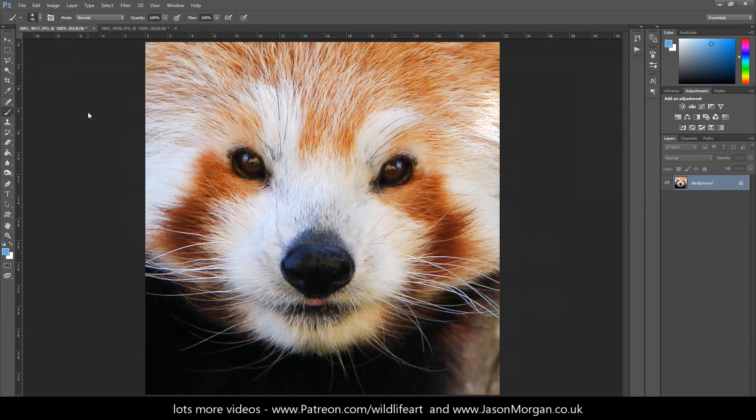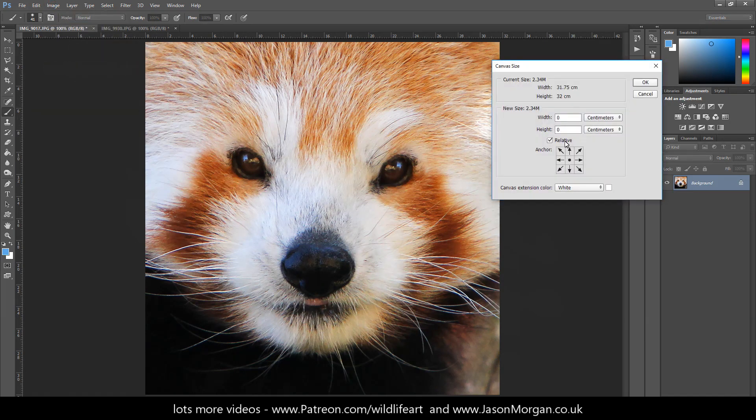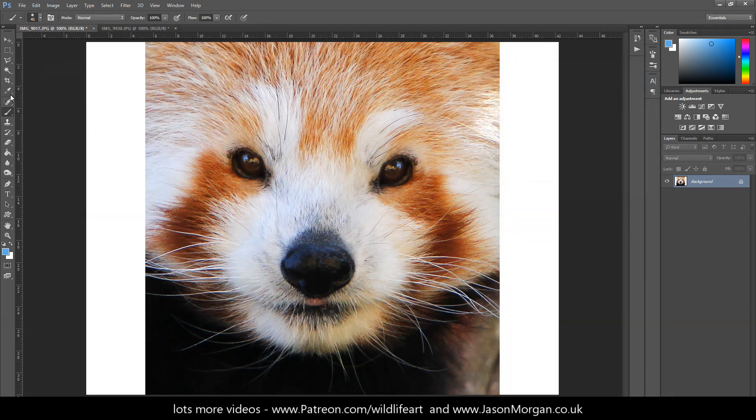Let's take a look at another example. Here's a red panda I photographed a while back. I go to Image > Canvas Size, make sure relative is clicked, change it to pixels, and do 300 again. It's a background image with white set at the bottom, so when I click OK I'll have white borders again. I've got the brush selected — size 41, but you can select whatever is suitable. Alt held down changes it to a little eyedropper. Clicking gives me one of the darker browns, and moving around you can see the highlights — even the whites are not really white, and this gives you a good base to start with.